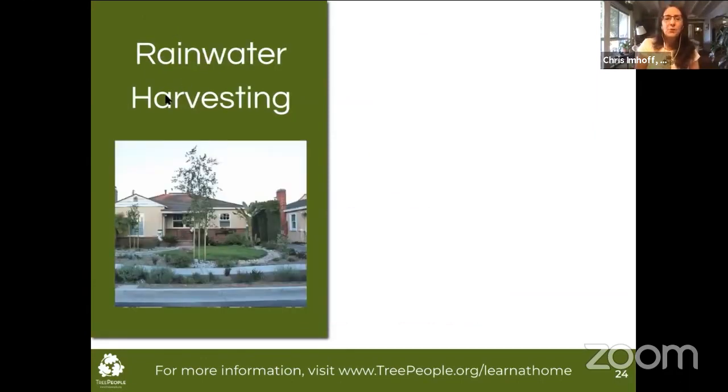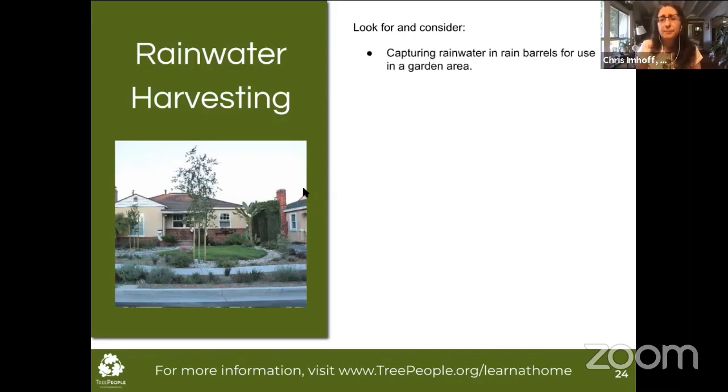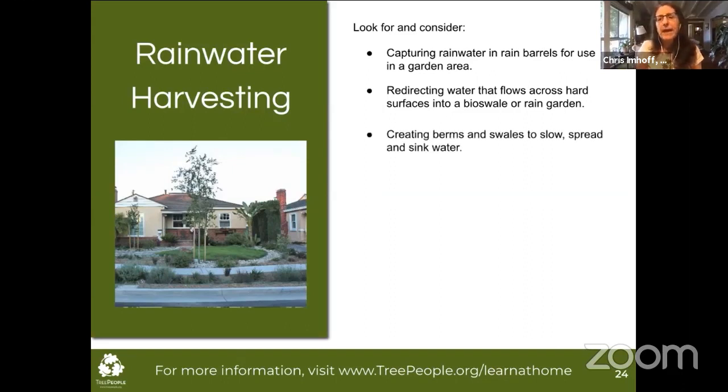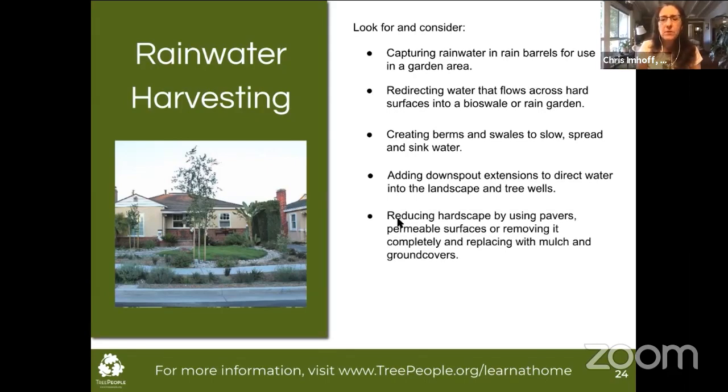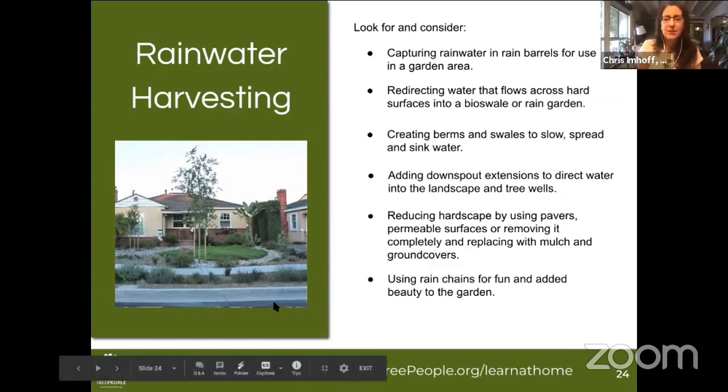To recap for rainwater harvesting: look for opportunities to capture rainwater in rain barrels for use in a garden area. Consider redirecting water from hard surfaces into a bioswale or rain garden. Create berms and swales to slow, spread, and sink that water while creating a lovely new aesthetic to your yard. Add downspout extensions to direct water into the landscape and tree wells. Consider reducing hardscape using permeable pavers or removing it and replacing with mulch and ground covers. And use rain chains for fun and to add beauty to your garden space.